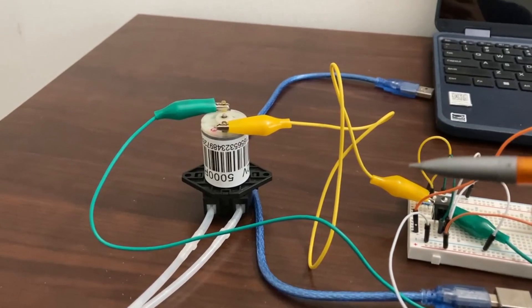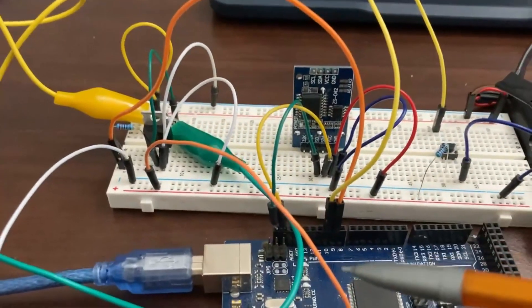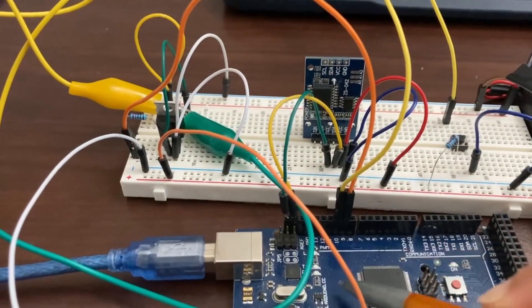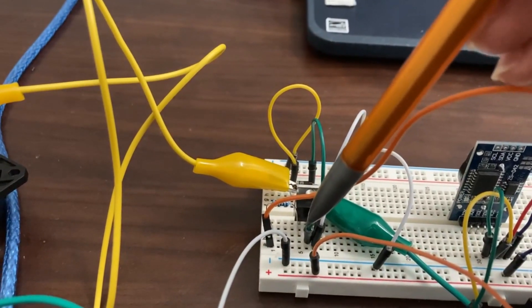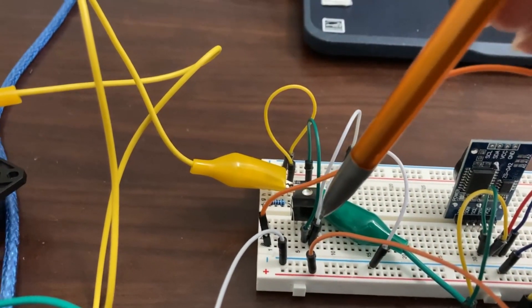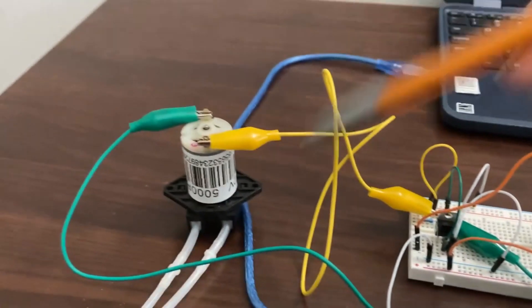Let's say two minutes have passed and the motor has to be turned off. What the Arduino does is after two minutes it stops sending 5 volts to pin number 9. Since the gate pin no longer has any voltage, it breaks the connection between the drain and source pins, which turns off the motor.